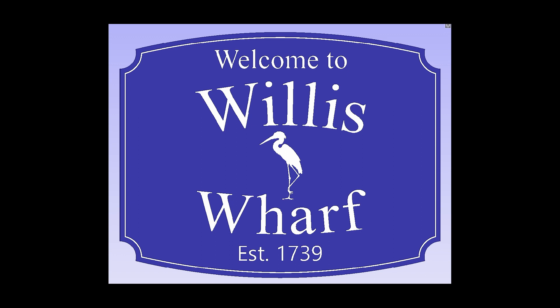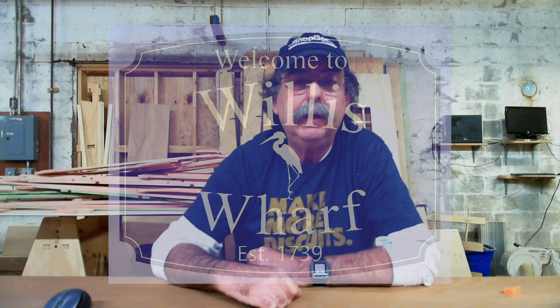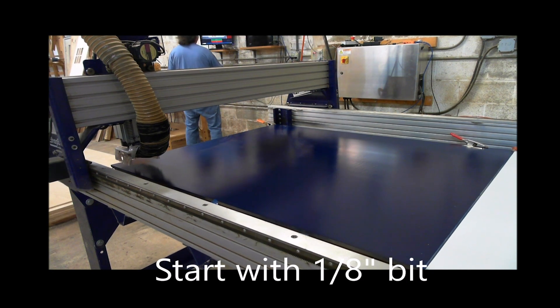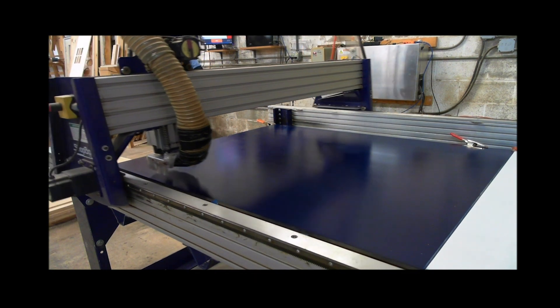I said sure. I'm not a sign maker, I'm not very artistic, but I knew what it needed to say. It needed to be welcoming — say 'Welcome to,' have the name of the town, the date it was established, which was 1738, and something graphical. The original had a seaside scene and all that, but I wanted to do something simple and easy to maintain, so I didn't want a lot of intricate cutting.